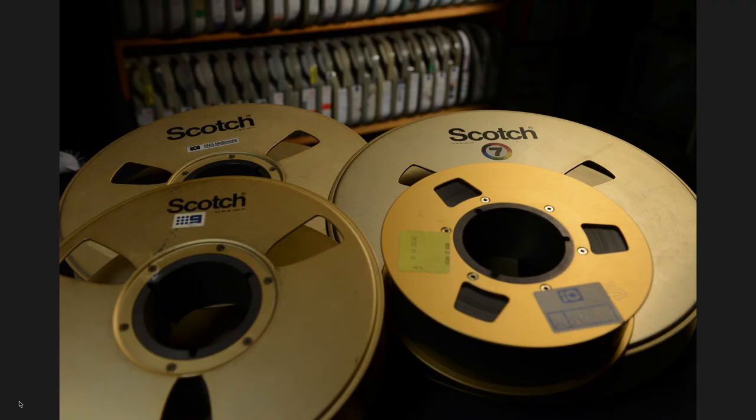What have we got here Andre? We've got a two-inch quadruplex tape here pictured. This is one of the earliest forms of videotape recording. TV stations recorded using this format for many years, starting from around 1960 up until probably the early 80s, to record most television shows and sporting events.